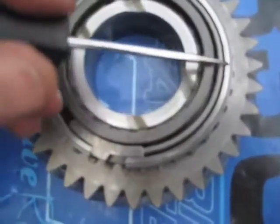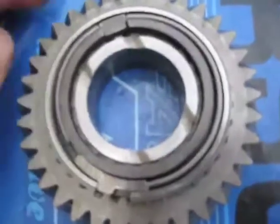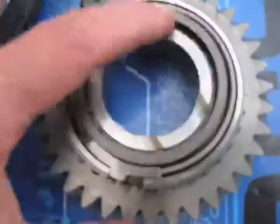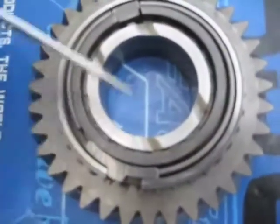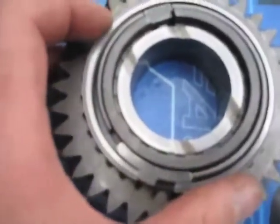The brake band, due to friction on the inside of the synchro ring, locks against the synchro ring and locks the synchronizer hub to the gear assembly. And it happens in reverse as well.